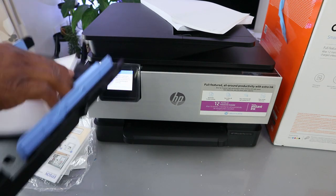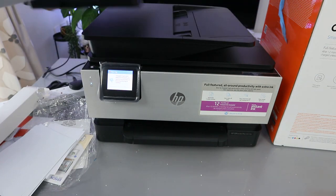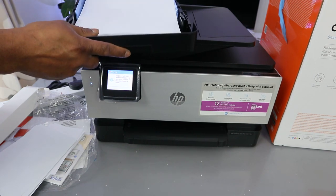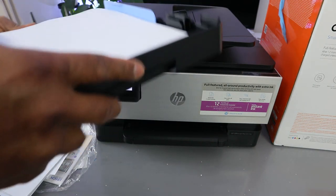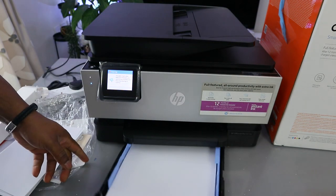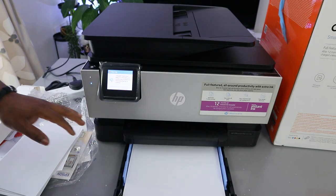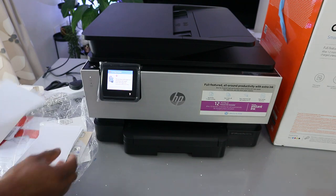Now what we want to do is show you how to load photo paper and also print out the alignment head. To print out the alignment head, we just need A4 paper. Load it and hold it together — this is A4 paper.